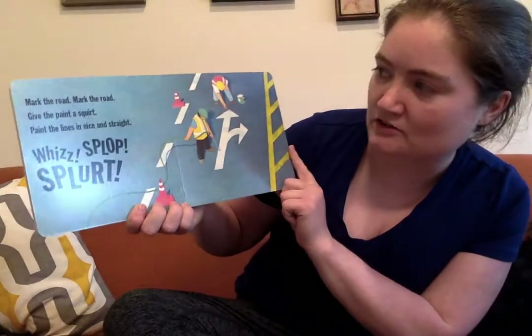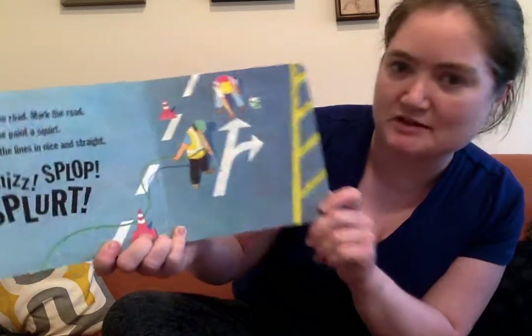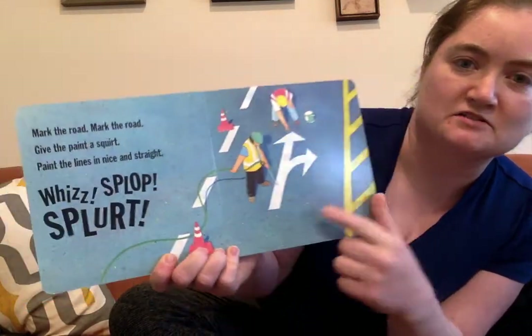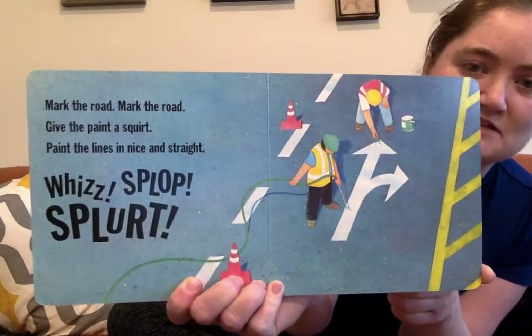Mark the road, mark the road. Give the paint a squirt. Paint the lines in nice and straight. Whiz, splat, splat. Those marks are important — they help the cars know which way to go and where to stay so that they can keep safe.